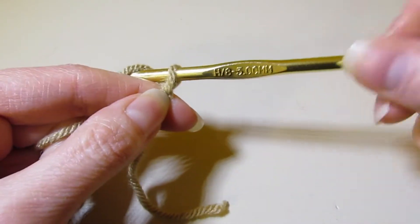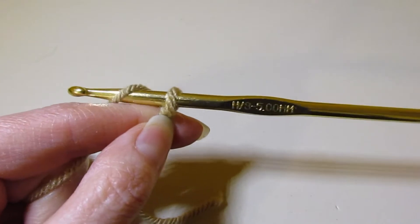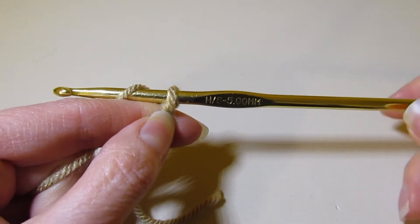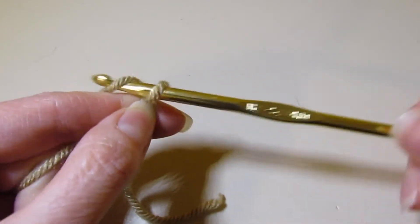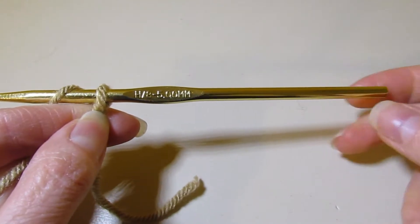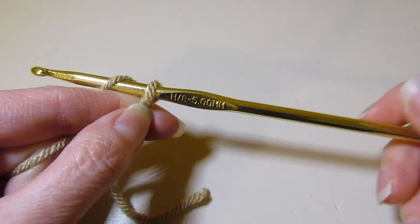The setup is the same way. I'm using a short hook. If you're still exploring Tunisian crochet, don't invest in a whole bunch of Tunisian crochet hooks. You can certainly do a whole bunch with a straight one. If you're worried about stitches falling off, just pop a rubber band on the bottom and you'll be set.